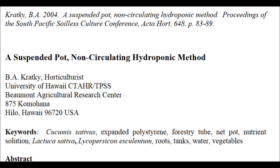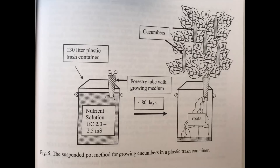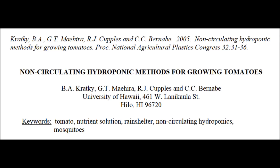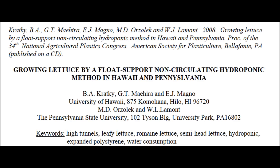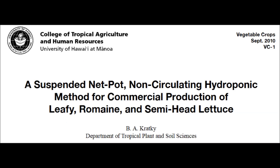In 2004, I presented a paper in New Zealand on a suspended pot non-circulating hydroponic method for lettuce, tomatoes, and cucumbers. In 2005, we wrote a paper on non-circulating hydroponic methods for growing tomatoes. I was very fortunate to spend a sabbatical study leave at Penn State University, and our group wrote an article, 'Growing Lettuce by a Float Support Non-Circulating Hydroponic Method in Hawaii and Pennsylvania.' A paper entitled 'Three Non-Circulating Hydroponic Methods for Growing Lettuce' was presented at the International Symposium for Soilless Culture and Hydroponics in Lima, Peru. A suspended, net pot, non-circulating hydroponic method for commercial production of leafy, romaine, and semi-head lettuce is my flagship article, published by the University of Hawaii, College of Tropical Agriculture and Human Resources.